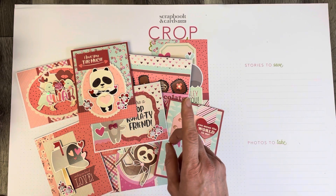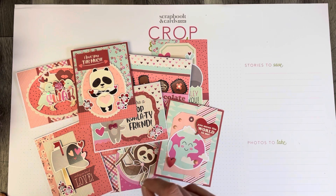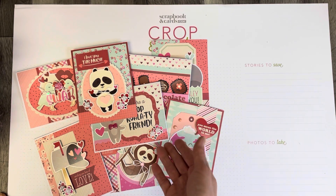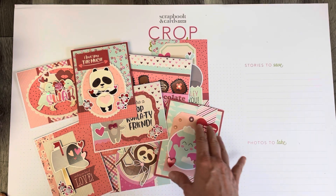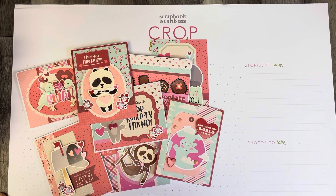I'm going to be creating with another card kit from Simple Stories, and next time I think I might do the stitching. So what do you think — did the little tiny embellishments add a lot to these cards, or did you like them the way they were previously?